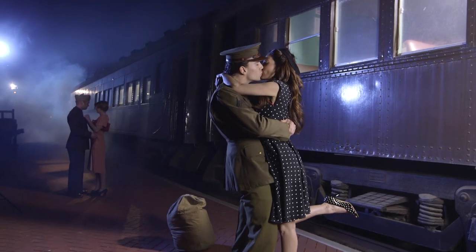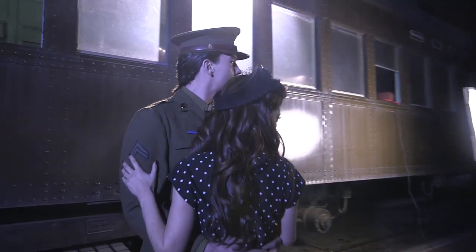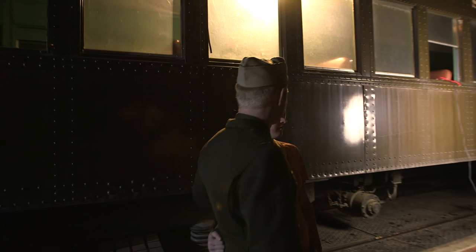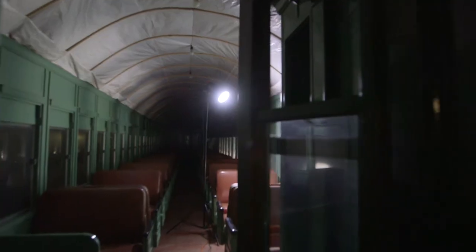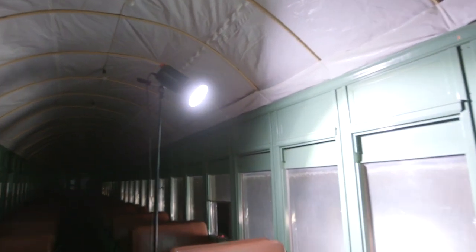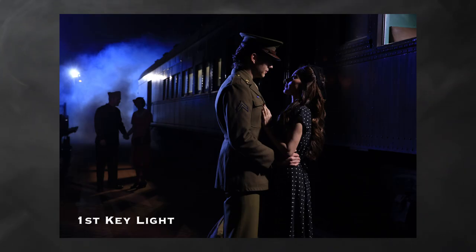I love key lights that are motivated by something that feels real on set. In this case, we've got rolled windows going all the way down the train. I can put my key light inside the train car just off the camera right side — you don't see this train car, but we're going to use the windows to restrict the light so it only lights certain areas and lights our couple. It's an LED with a seven-inch reflector shining through the windows, and they're very dirty, so it softens the light up a lot and gives us a nice look on their faces.